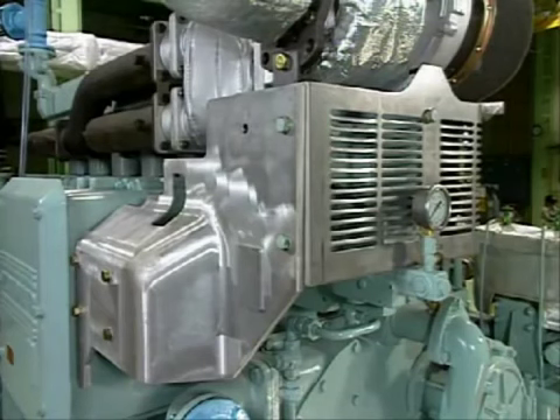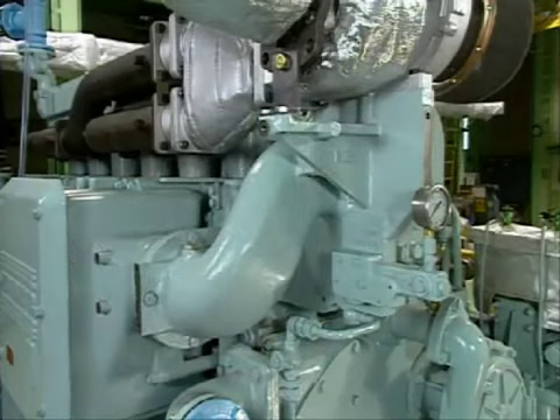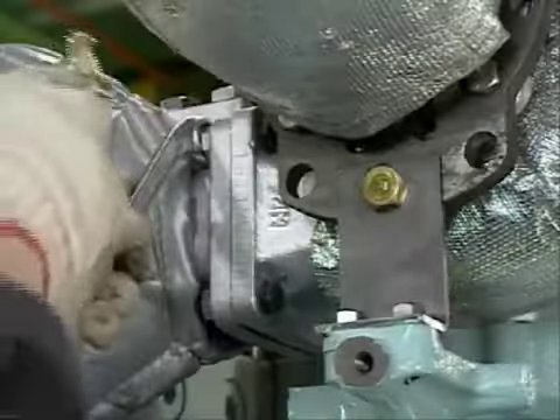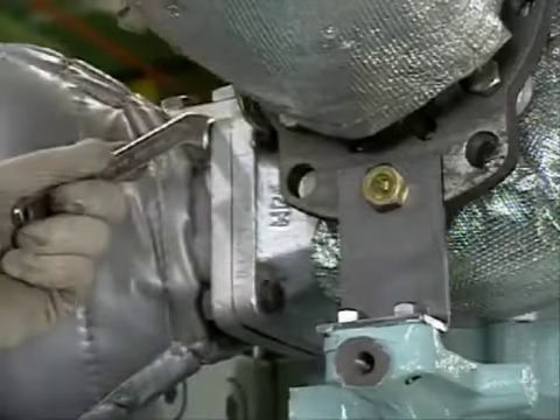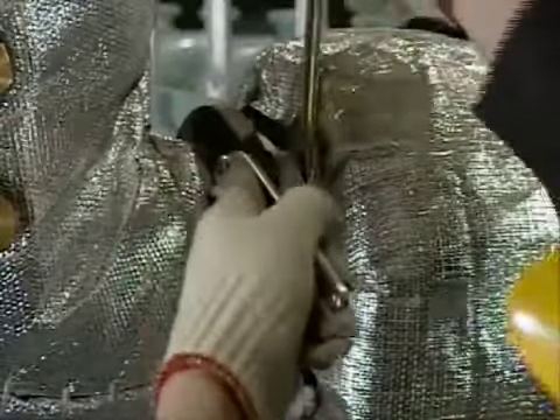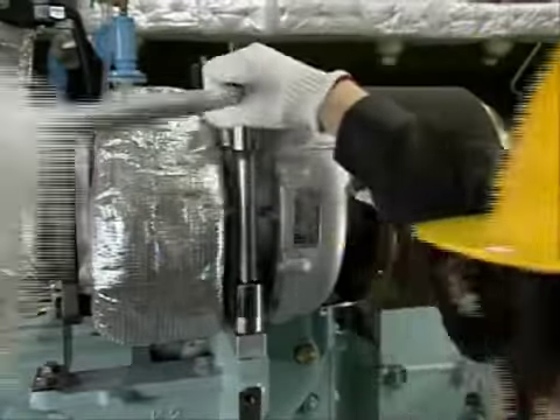Remove the turbocharger from the engine. The cover is best removed too, to make it easier to remove the turbocharger. Remove the bolt at the exhaust inlet, the bolt at the exhaust outlet, and the installation foot bolt.